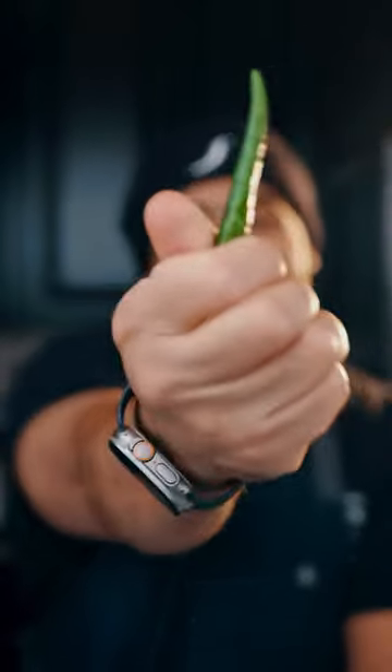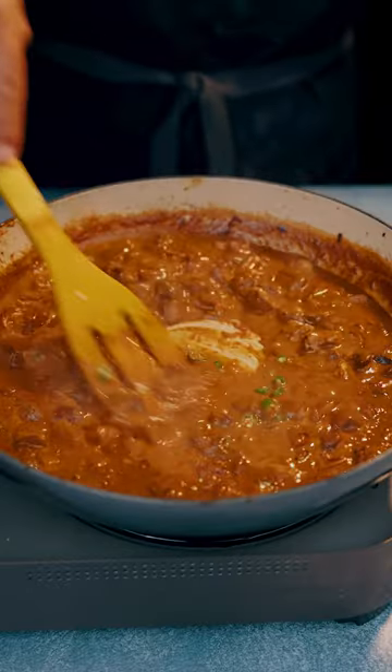And you know we can't forget about that Thai chili pepper. Garnish with cilantro.